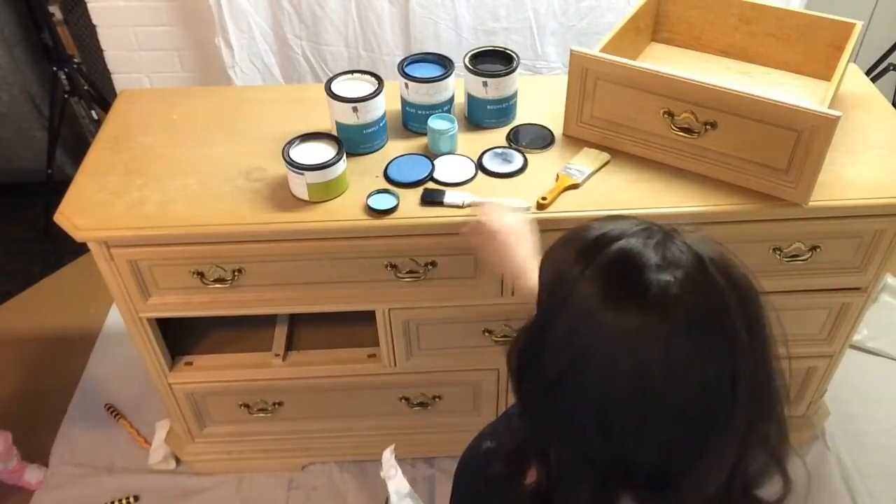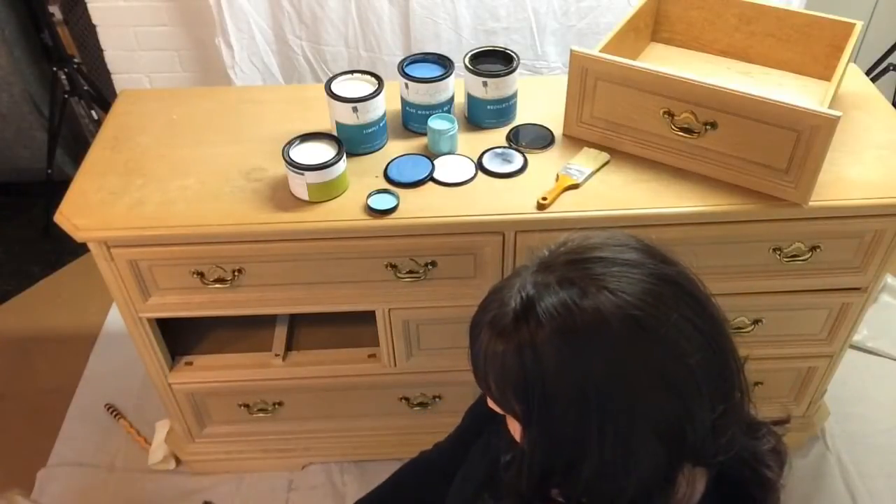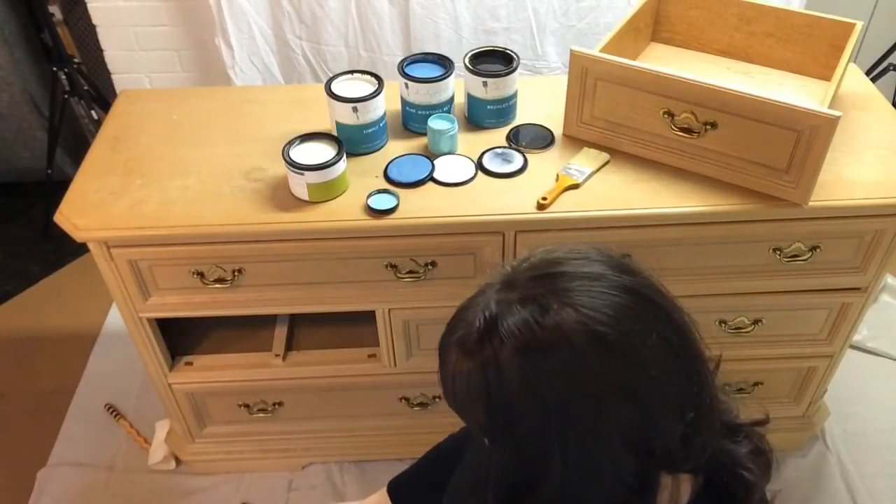Speaking of babies — it's so easy, even a baby can do it. You threw up.